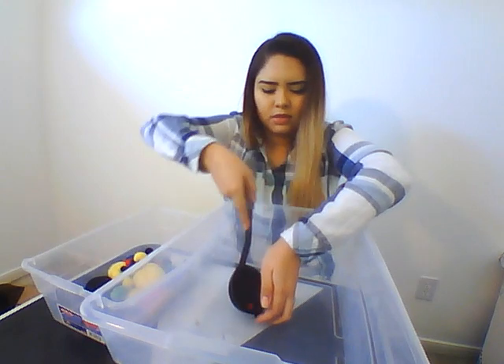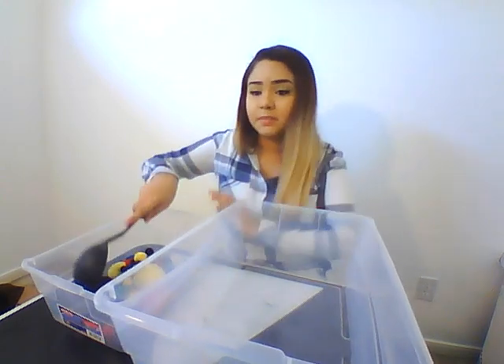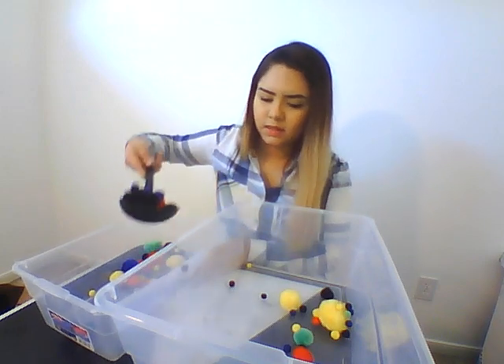And then they can do the same thing — scoop it from the small bucket back into the big one, just like that.